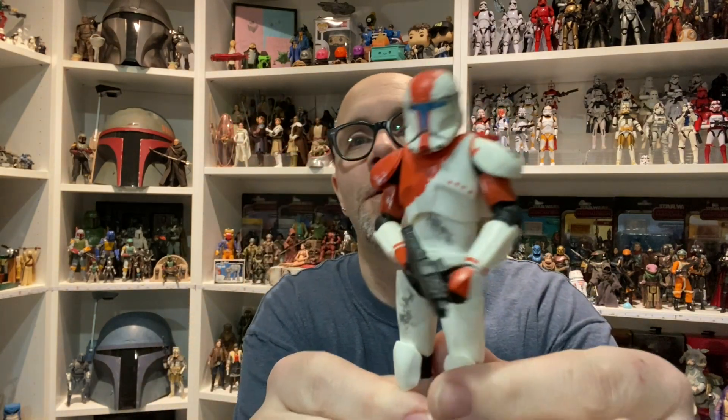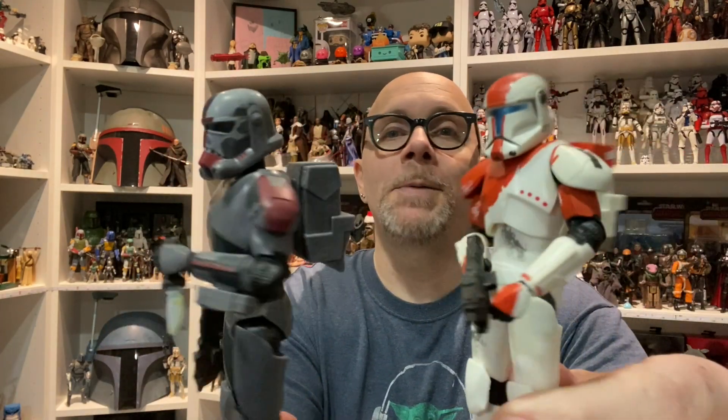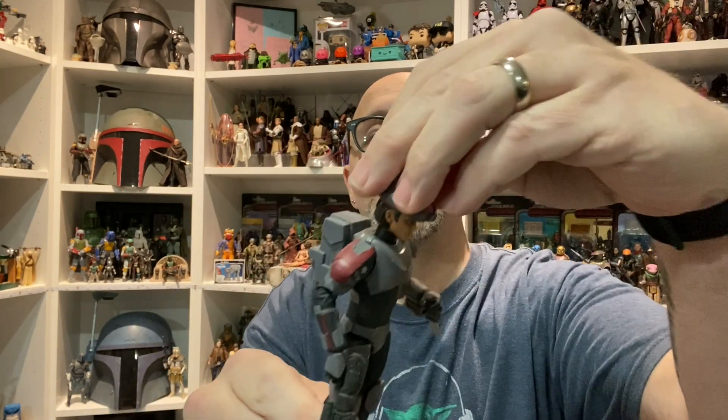We've got Boss, Republic Commando RC-1138. Basically what we have is the Hunter body made white and red and blue — so it is a hundred percent the Hunter body through and through. The only difference is the helmet: where Hunter has a mask, there is a head underneath, and that is that.